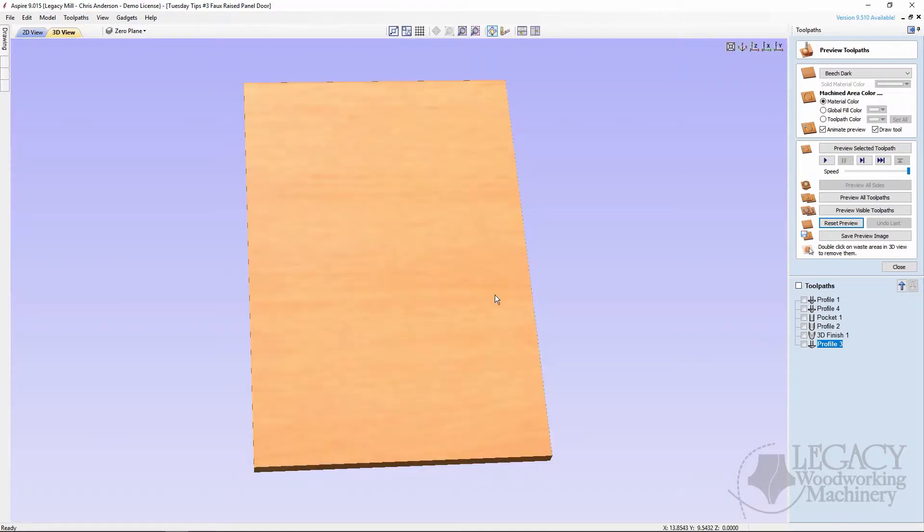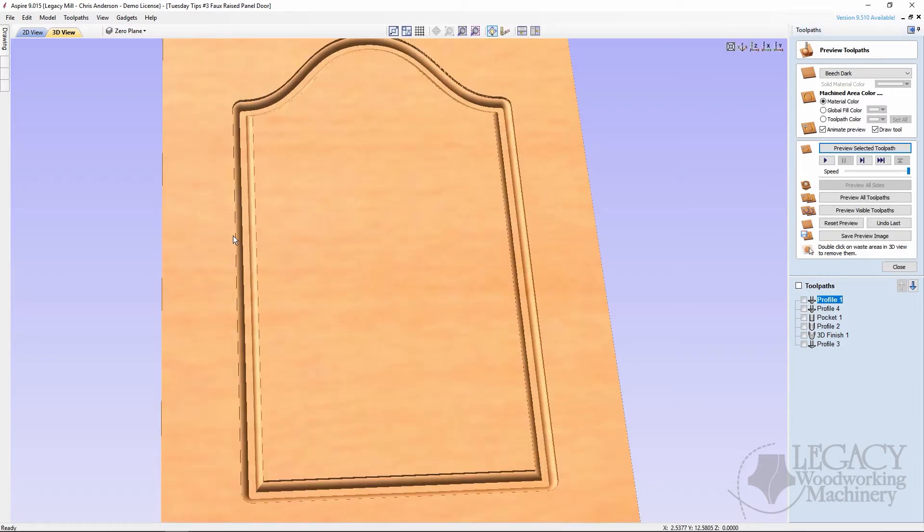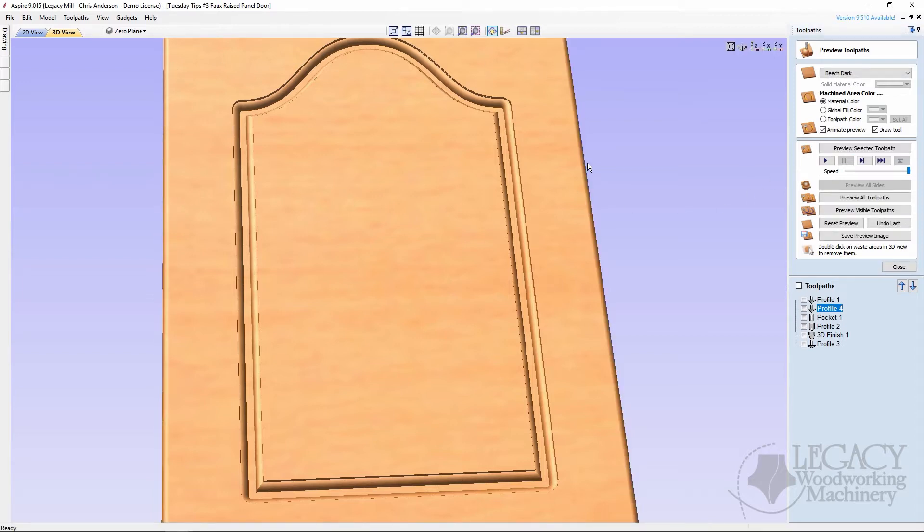The first toolpath uses the plunge flat round over cutter, which puts the small radius on the outside edge — that looks great. The next process uses the exact same tool but goes on the outside of the door, giving us a nice soft edge with that same radius.